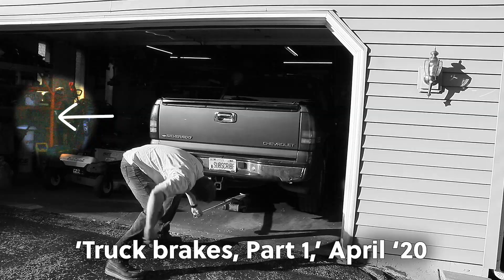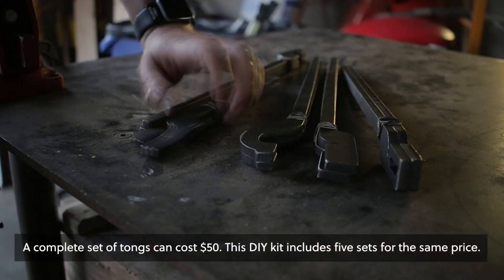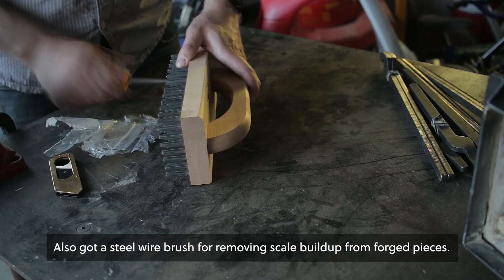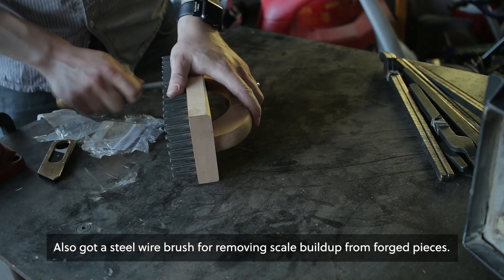Fast forward to 2020. For Father's Day, my wife and son got me some blacksmithing tong blanks from Ken's Custom Iron. It'd be rude not to use that present right away, so I had to get back to blacksmithing.